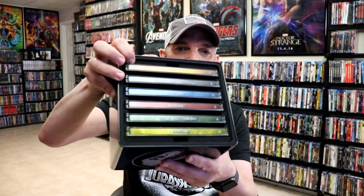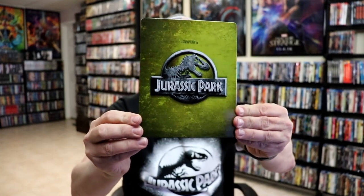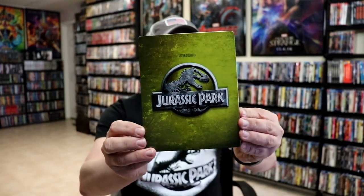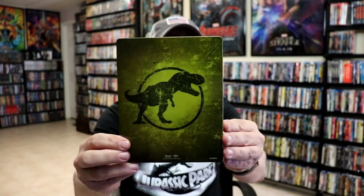First up, I like the fact that they have this really nice cushioned case for these to slide in and out of — hopefully that will keep them protected. First up we have Jurassic Park, here in yellow. Really plain and simple, no embossing or debossing.